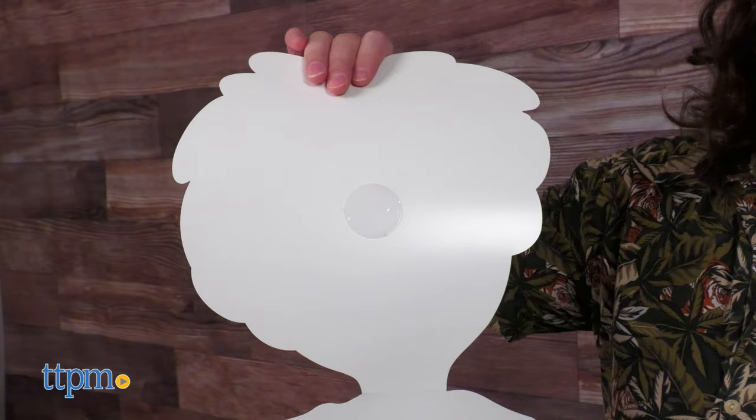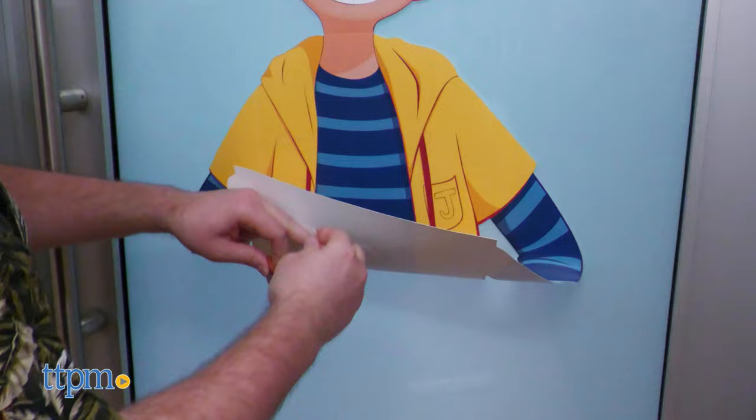To set up, remove the films on the back of Jack then stick him to any unpainted wall. The polymer is quite adherent so a fridge or a window is ideal.